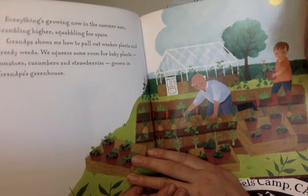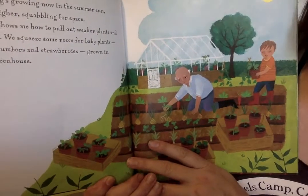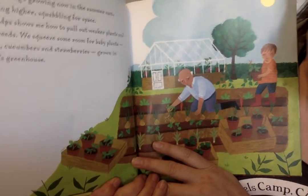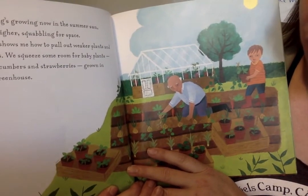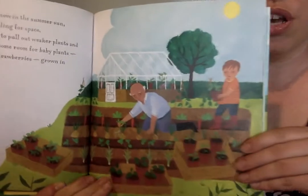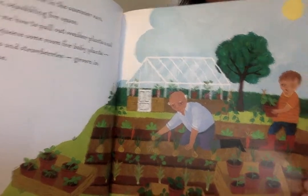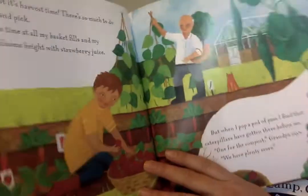Everything's growing now in the summer sun — scrambling higher, squabbling for space. Grandpa shows me how to pull out the weaker plants and greedy weeds. We squeeze some room for baby plants — tomatoes, cucumbers, and strawberries grown in grandpa's greenhouse. So did you remember how he said the greenhouse is where you needed to grow warmer things? Well tomatoes and cucumbers, they like to be warm when they first start — you have to wait a little longer to put them out. So now they're putting them out.